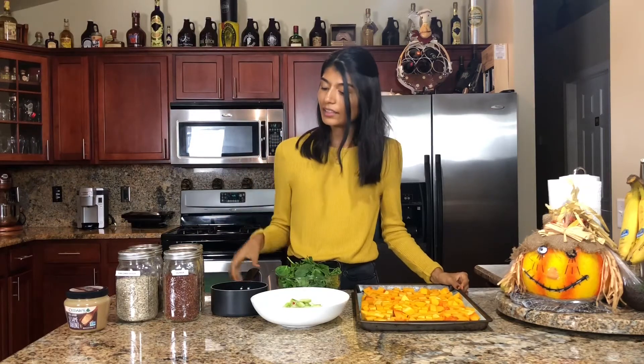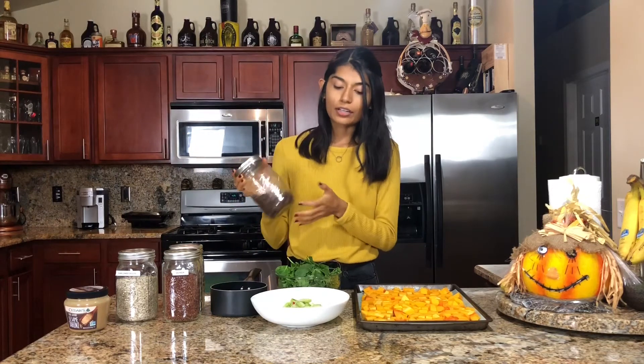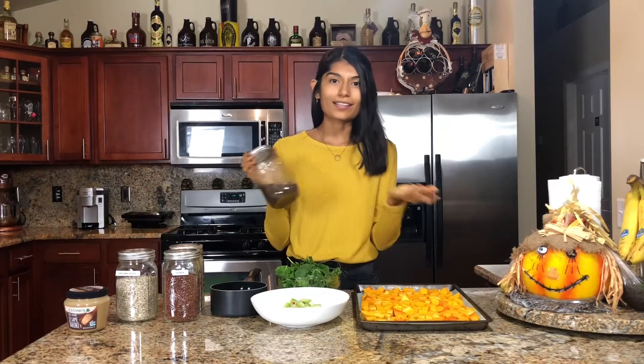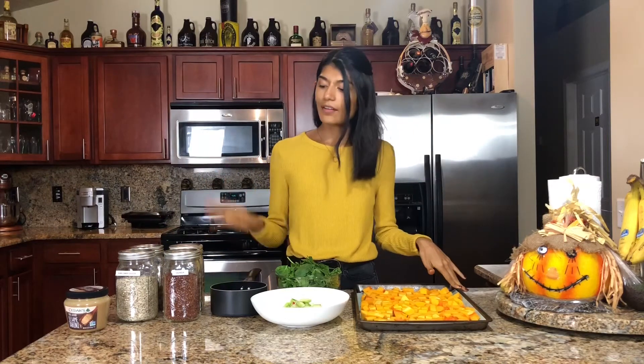Next step is our quinoa, which I'm just going to cook in a small pot. All you have to do is measure out your quinoa, rinse it, boil your water, put your quinoa in, and simmer for 15 minutes with the lid on, and then you are good to go. I'm going to add the black beans uncooked to the veggies because they don't have to be cooked. I would usually do around a quarter to half a cup for this salad — that fills me up, but it's up to you.